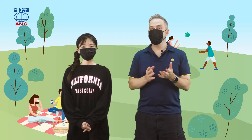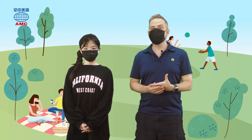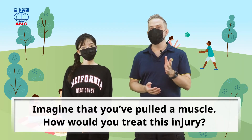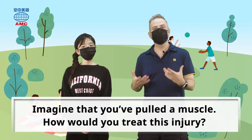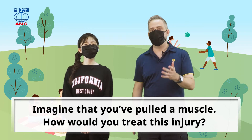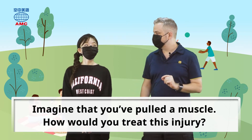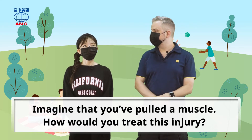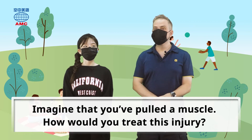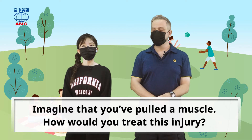Yesterday we talked about some different muscle injuries. One of them was a pulled muscle, and our warm-up question is: imagine that you've pulled a muscle. You're in pain — ouch — you've been playing sport. How would you treat this injury? I would probably just go to the doctor; that would be my first move. But if nobody was there to help me, I would stop exercising or doing whatever I was doing.